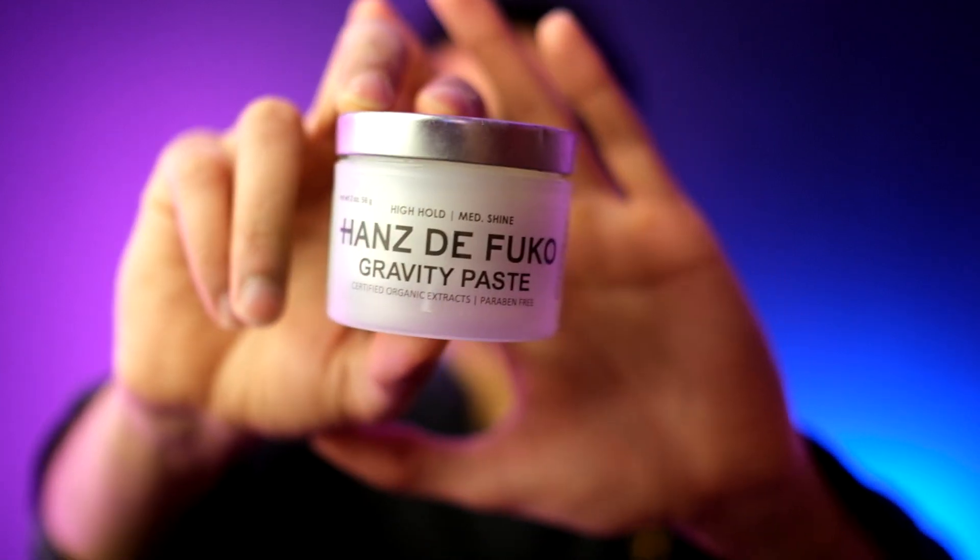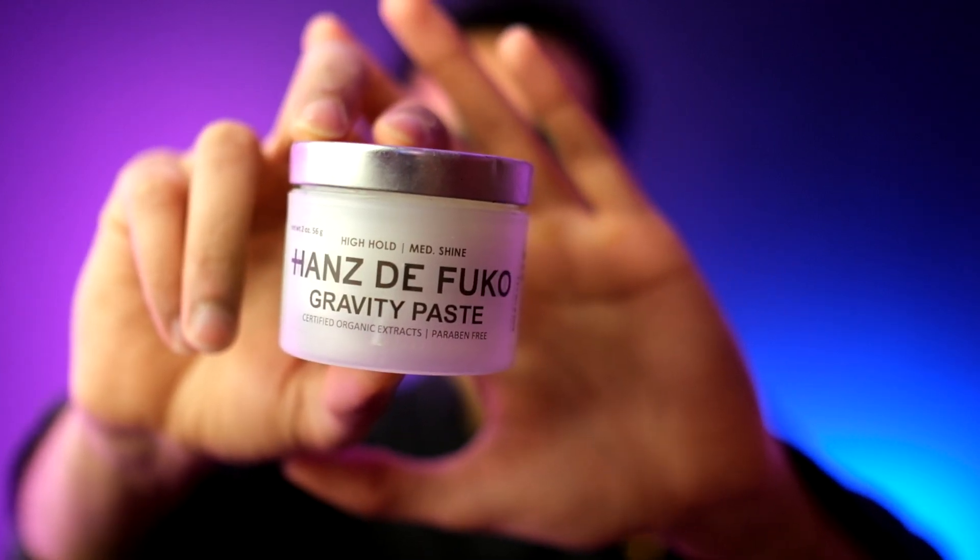There you go — that is my hair with gravity paste. I used just a little bit, but I could apply more throughout the day if I wanted. All the links are below. Let me know what you think and what your experience is like with Hans de Foucault Gravity Paste. Have a great day and I'll see you again — bye bye!